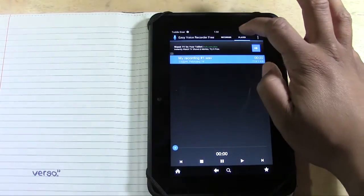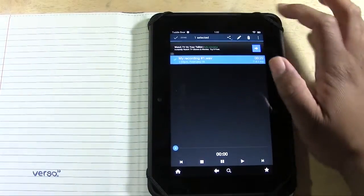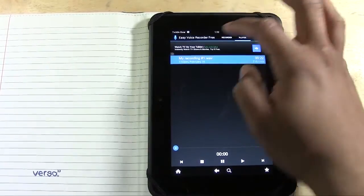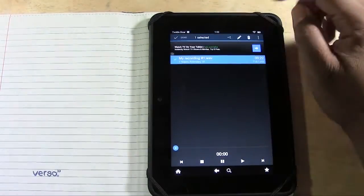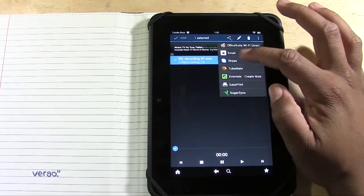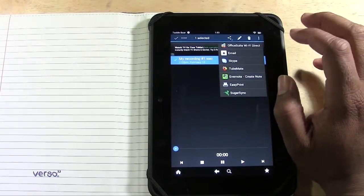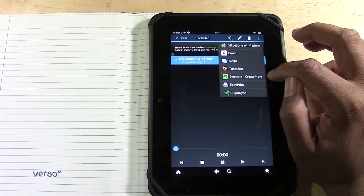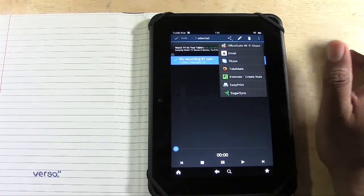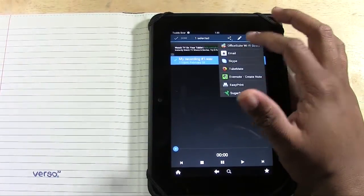Real simple. You also have an option to edit it and share it. We're in the player right now. We're going to tap the check next to it. If we tap the share button, we see all the options — you can email it, we can Skype it, we can add it to SugarSync. There's even a print option, but basically the main one you would use is to email the recording.